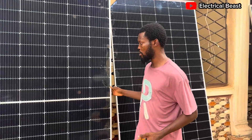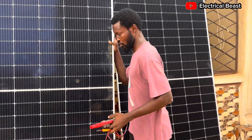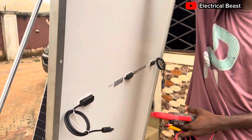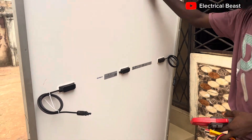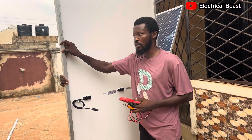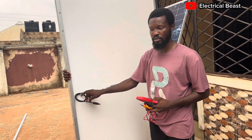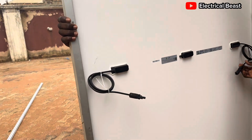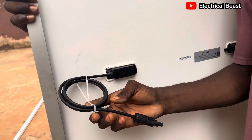I want to show you how a Jinko panel looks like. When you buy a new Jinko panel, normally it doesn't come in a carton — you just get the panel. But there are a couple of things you need to check to ensure you are getting the original.